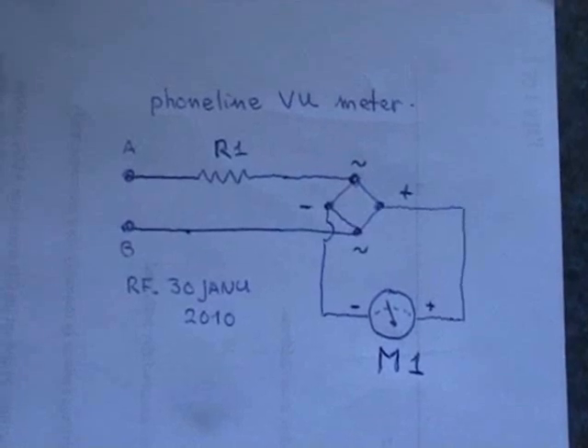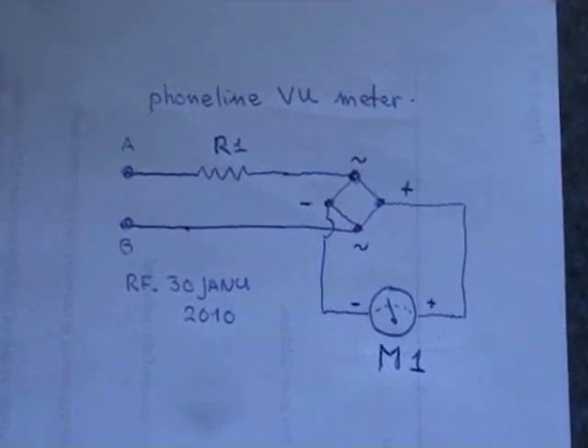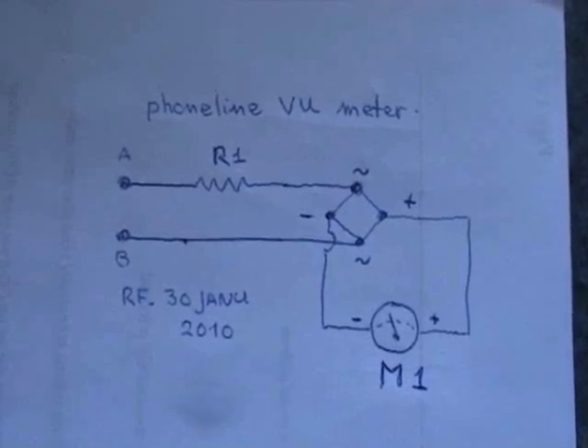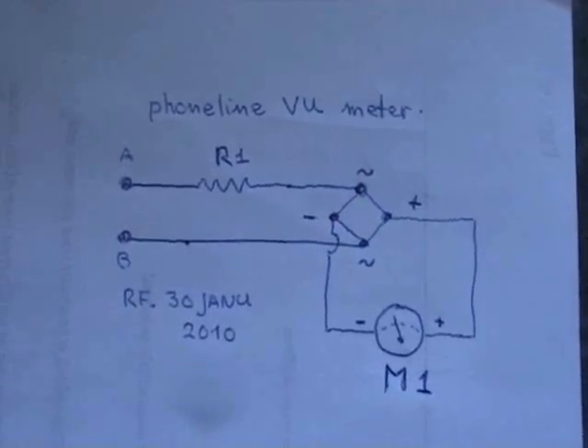This is the basic schematic of the VU meter indicator for the telephone line. Simple to make, very handy to have.